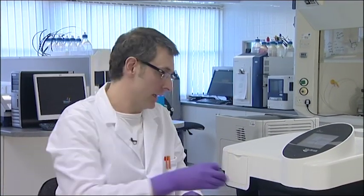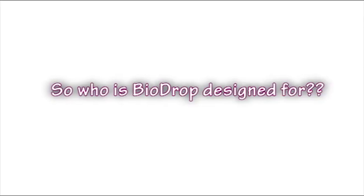Hi, I'm Dr. Steve Church and this is Biodrop. Biodrop is a revolutionary yet affordable product for low volume UV visible spectroscopy. Biodrop is ideal for those performing UV visible spectroscopy on DNA, RNA or protein. It's also ideal for those with highly absorbing samples, as Biodrop's unique design allows maximum light through the sample.